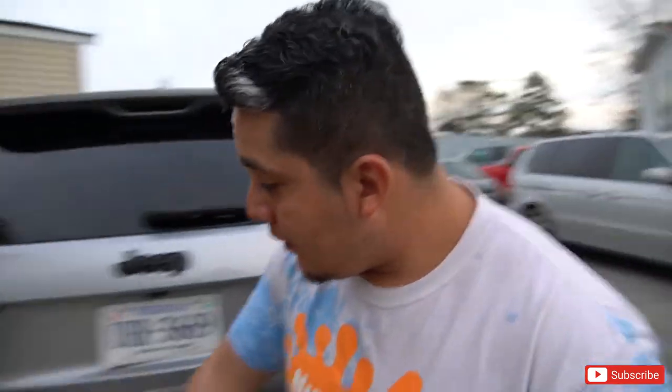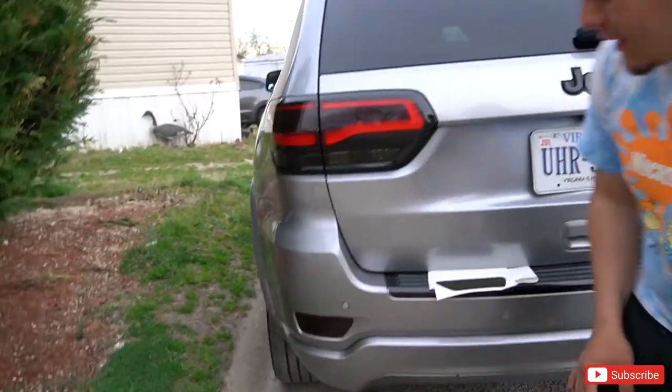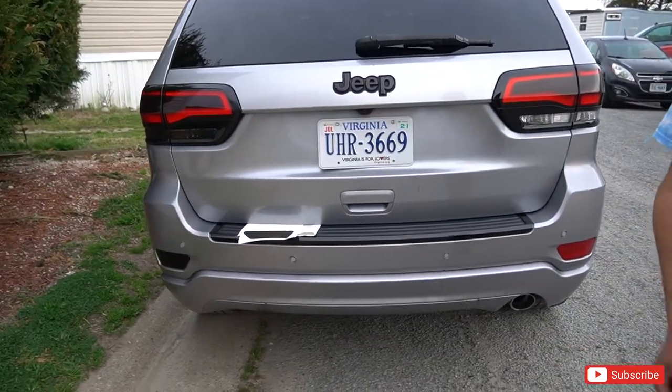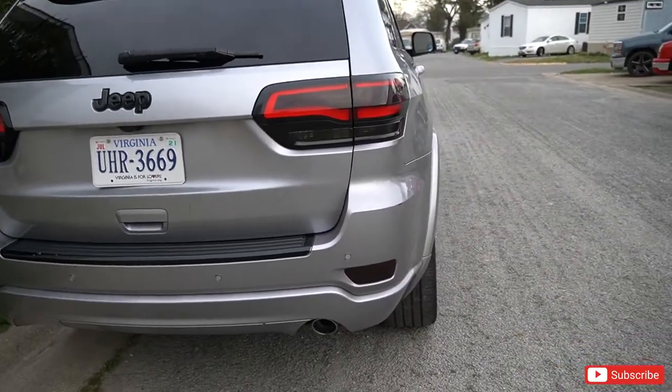Like I said, this literally took me like 10 seconds to do. Nice addition — nice little difference to it, makes it look a little different from the other ones out here.